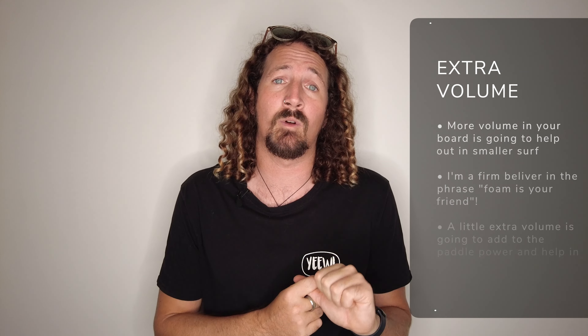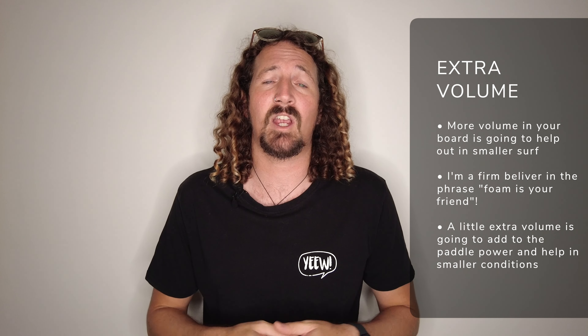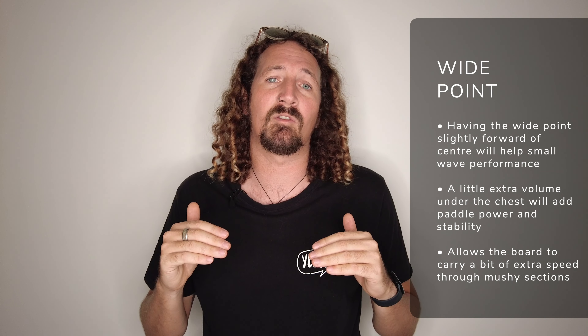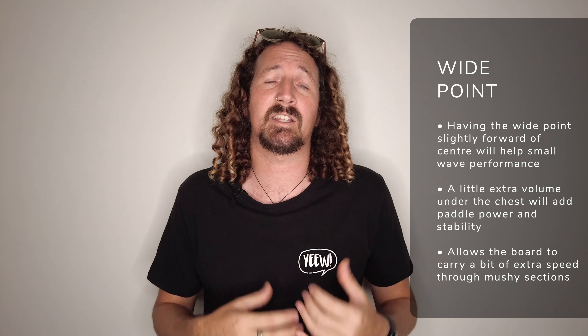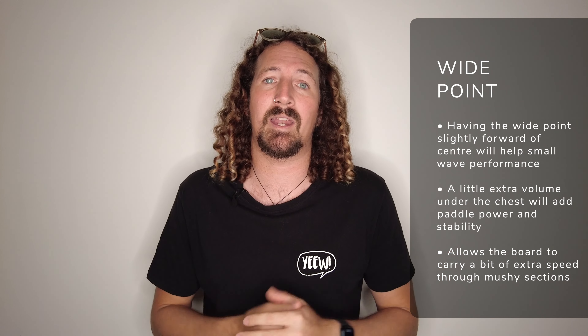Alongside rocker is higher volume as well. A little bit of extra foam is going to go a long way, especially for small wave surfboards, where the wave lacks that extra punch and you need a little bit of extra float underneath you. Moving on from volume is also the wide point of the board. On a small wave surfboard, you generally want the wide point slightly further forward off center — a little bit of extra volume under the chest — which adds to your paddle power, stability, and carries speed through those dead sections.